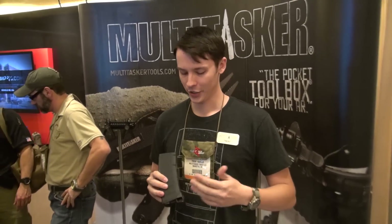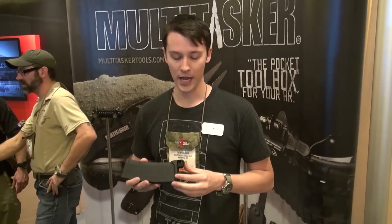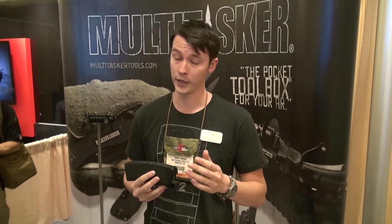Hey, my name's Trent. I'm with Multitasker. Showing a couple of products off this year. We got a new production-ready version of our MagPod. This just replaces the standard base pad for the PMAG. We're going to have some for the M3 Mag and hopefully a USGI Mag out for the end of the year.